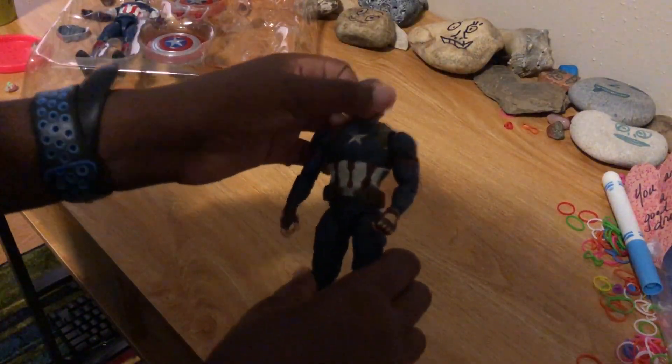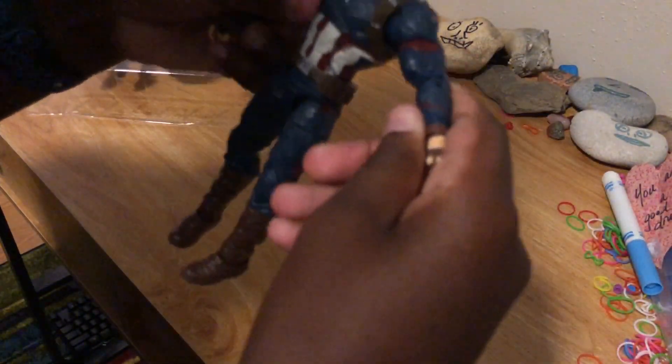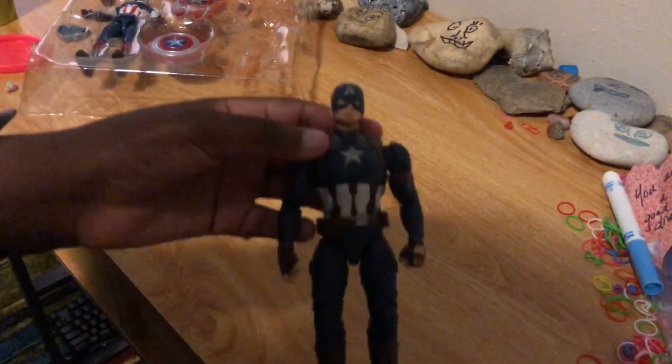The head is pretty cool — turns all the way around. It goes all the way around, so yeah, it's actually really cool. Let's check out Steve Rogers' shield.